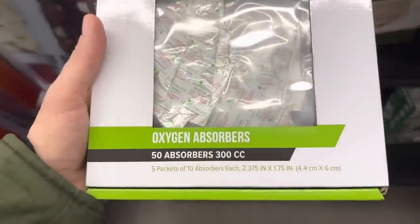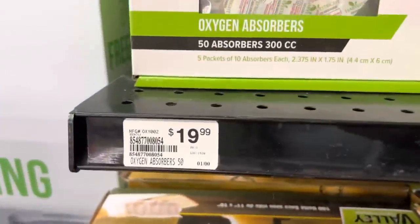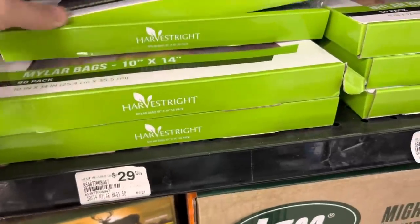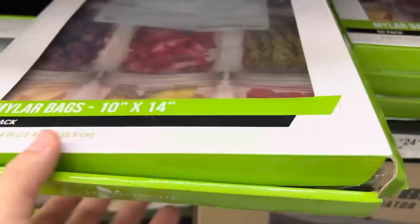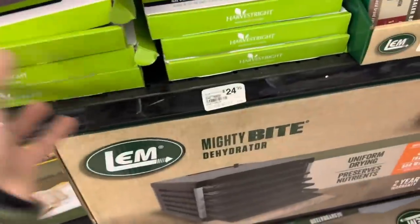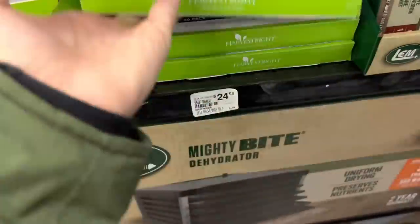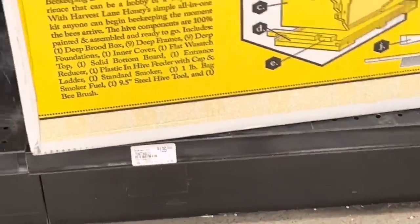I found the oxygen absorbers! Talking about deer meat and preserving meat that we get — we do freeze it and I do can quite a bit of it. I still need to share the video where I canned up a whole lot of meat. Delicious. Makes meals easy.